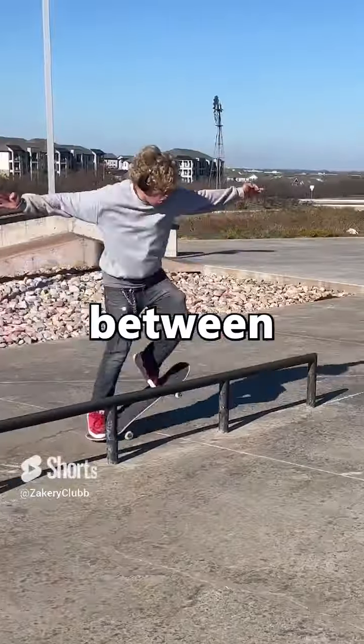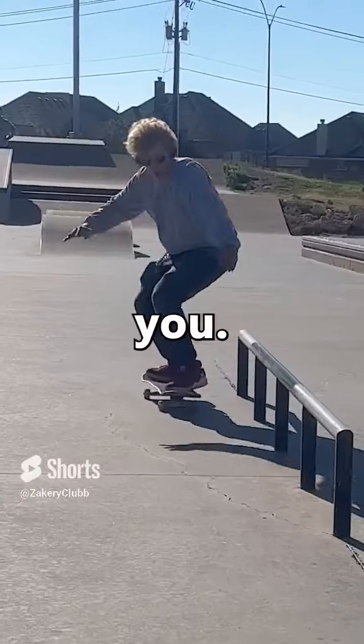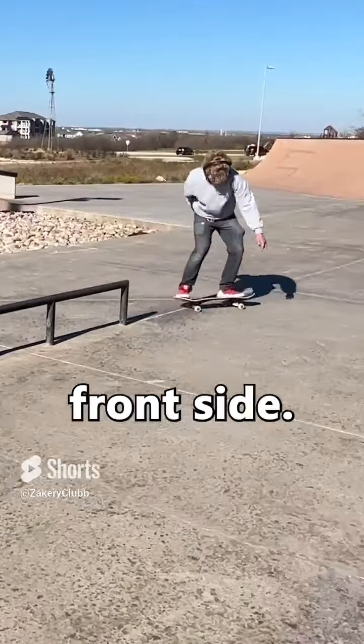So what is the difference between a frontside and a backside boardslide? When you approach the rail for a backside boardslide the rail is behind you, facing your back side. When you're doing a frontside boardslide the rail is in front of you, facing your front side.